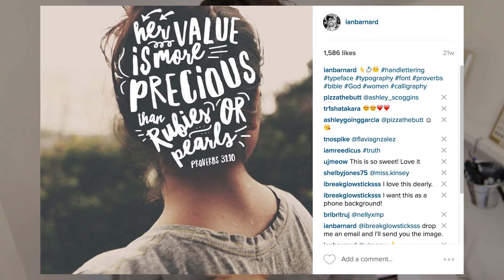Hi guys, Ian here with another video. Today we're going to be looking at how I put together some of my most popular Instagram pieces, especially the ones where I put hand drawn type over a photo, but keeping that sort of hand lettered look while using a typeface. We're going to be using the words from Proverbs 31:10, which is 'her value is more precious than rubies and pearls.' We're going to be jumping onto the computer and using Photoshop for this, going step by step so you have something for a poster or social media. Let's get going.